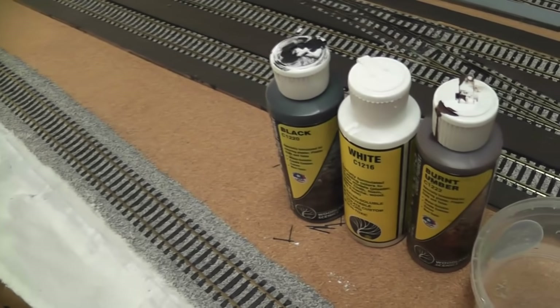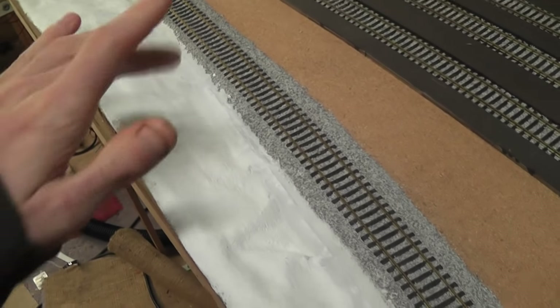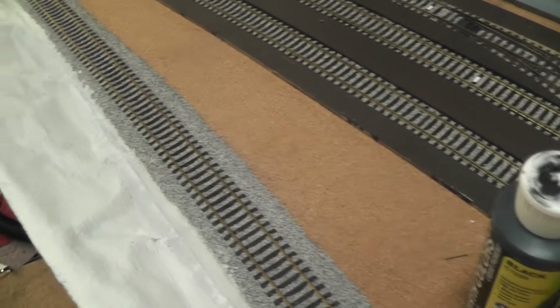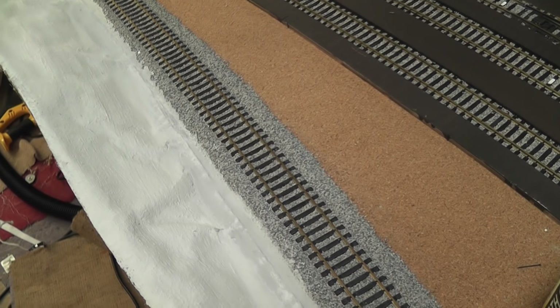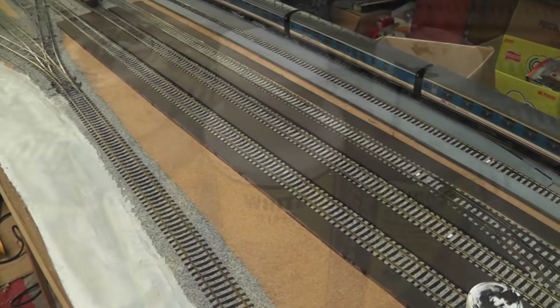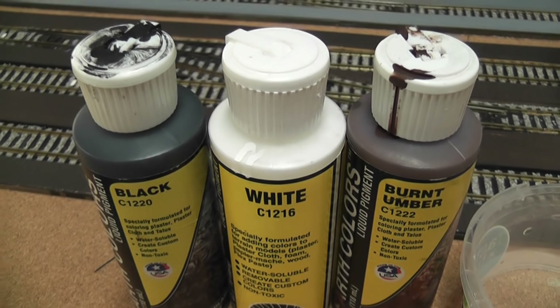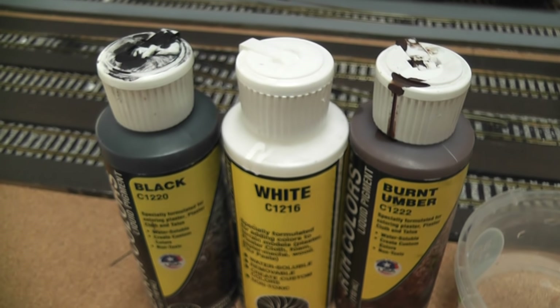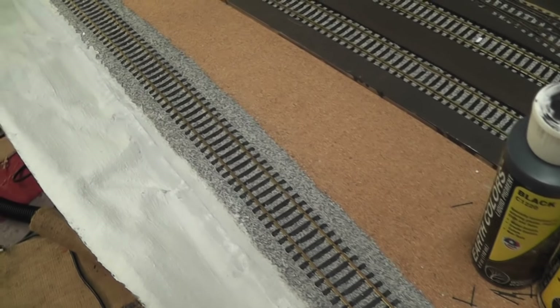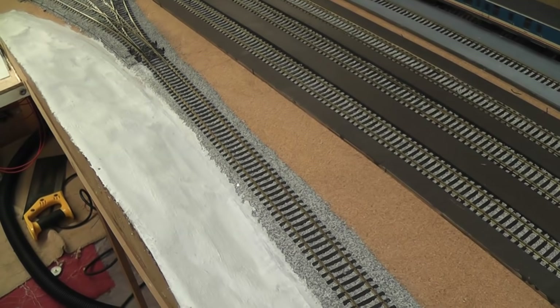Now I'm going to start painting — the hillside first, and then other areas in preparation for scatter material: grasses, gravels, dirt, things like that. I use three basic colours from Woodland Scenics water-based paints; they all mix together nice and easy, which allows me to create a little bit of variation on the base colour. Some areas will be darker than others, and that'll help make the top layer of scenery look all the more realistic.